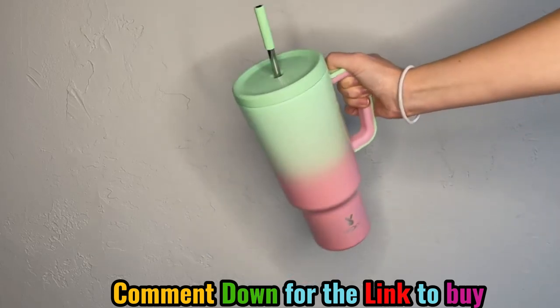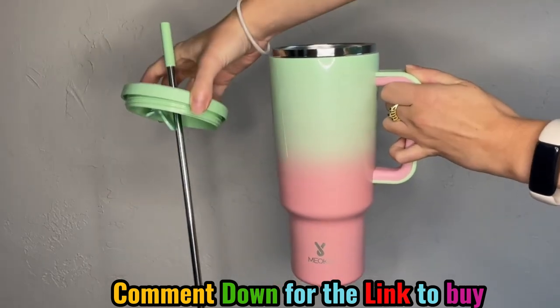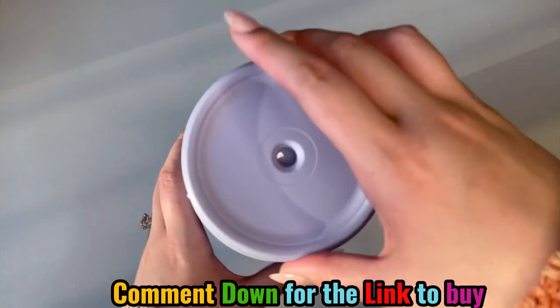This gorgeous tumbler is 40 ounces and a beautiful ombre that has a little bit of sparkle to it. The tumbler is a three-piece set including a straw, a lid, and the tumbler itself.